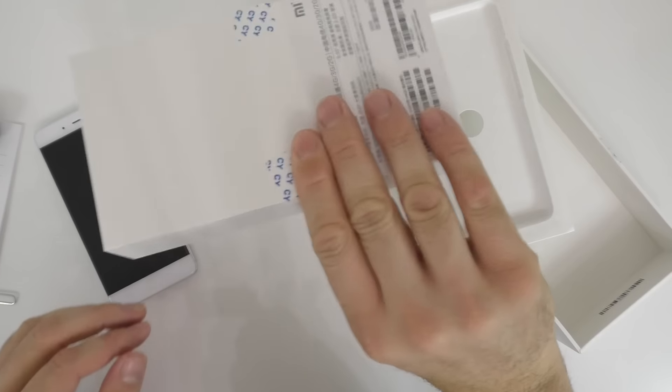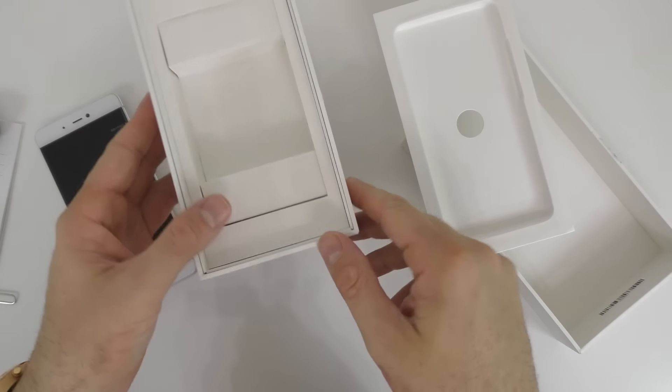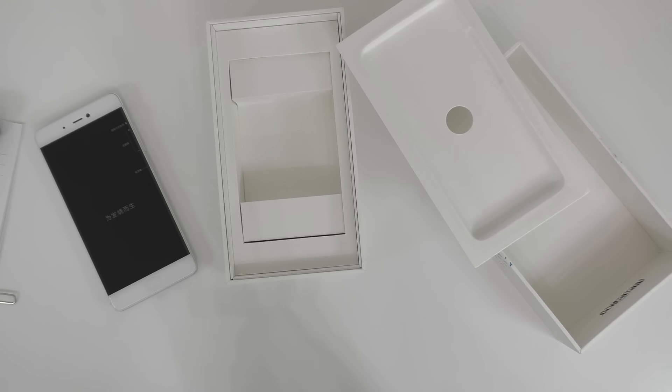I guess that's about it for the box. So we have a charger, a cable, and a booklet that's in Chinese.